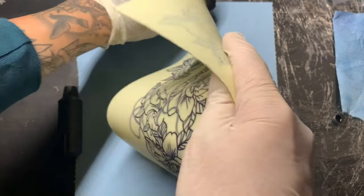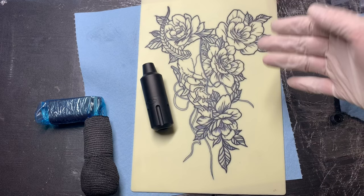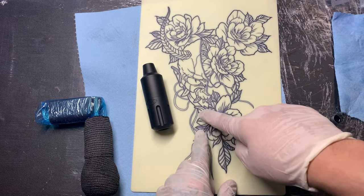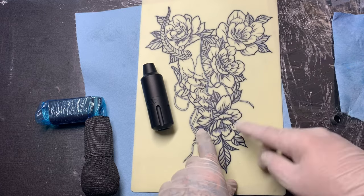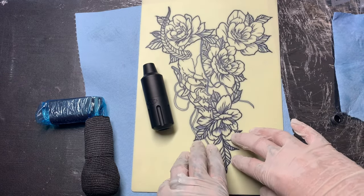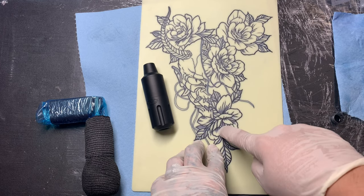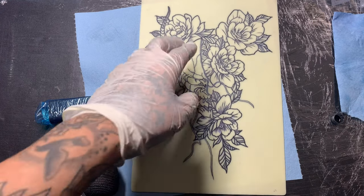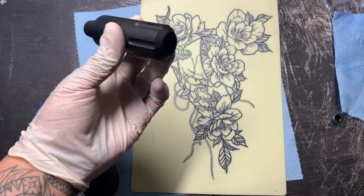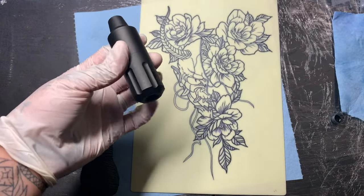I did this tattoo right here with the CNC Q2 — as you can see the lines are very clean. This is a 13 round shader, an 11 round liner, and a 7 round liner. I was experimenting between different needle sizes, but as you can see the short pin did flawless work. I'll go ahead and switch over to the time lapse showing me doing this tattoo.